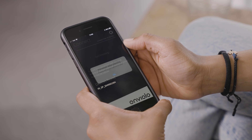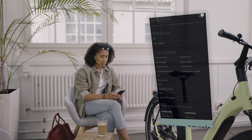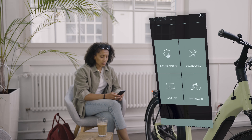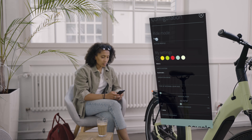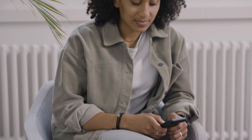Enter your personal data if you wish. Touch X to go to the home screen. Touch Configuration. Here you can select your desired ride mode between Eco, Comfort and Sport.